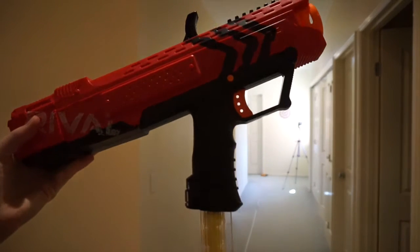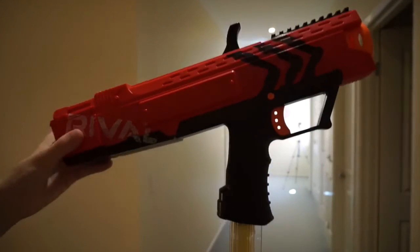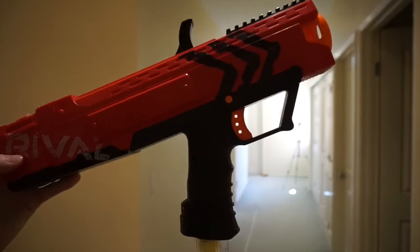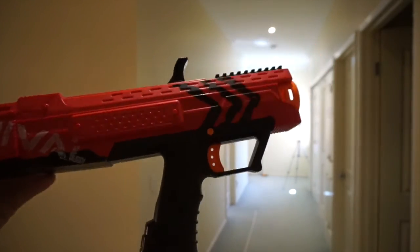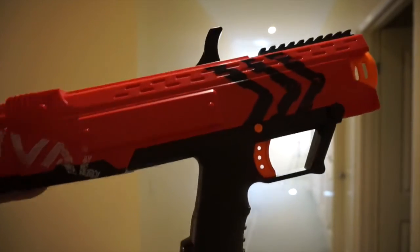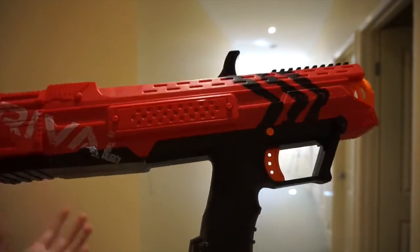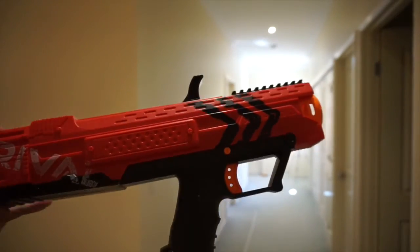This is JJ Reviews and today I'll be doing a firing and accuracy test of the Nerf Rival Apollo XV-700. Lately I haven't been doing many accuracy tests, but because this is a rival blaster and they're boasting their performance of accuracy and range, I thought it'd be interesting to give an accuracy test of this blaster.